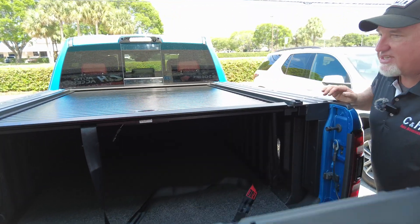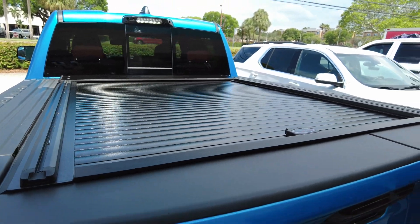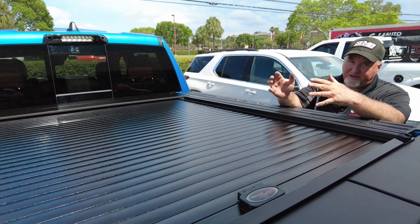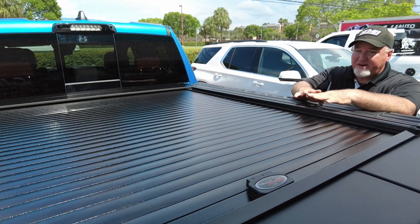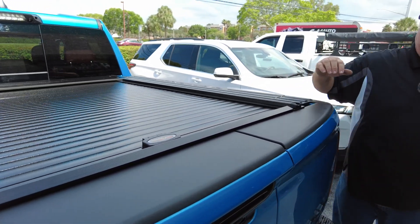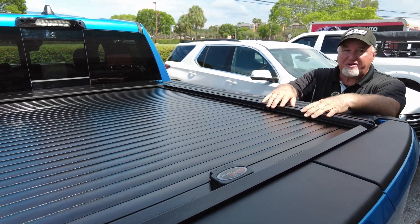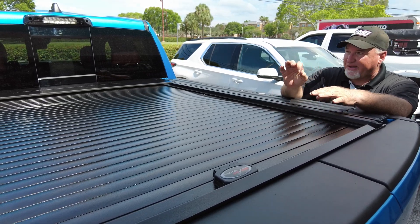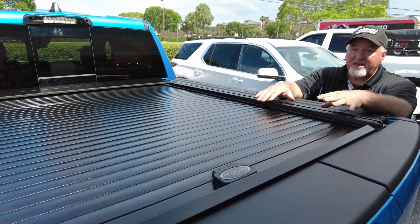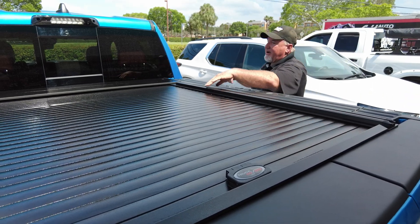I'm going to close the tailgates so you can see how it all looks together — look how nice and tight this fit is. Now, I want to talk about water: no cover I sell is waterproof. The RAM boxes are kind of notorious, especially with the multifunction tailgate, for letting water in. The cover does its job and keeps things tight, but there are other areas where water can get in. So if you're looking to put valuable paperwork in the back, you could expect a small amount of water. They're weather-resistant or water-resistant covers — that's exactly how the manufacturer describes these.